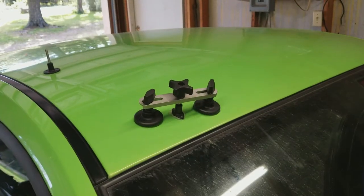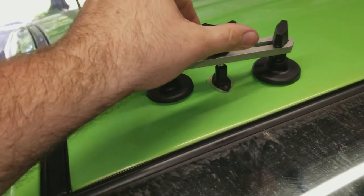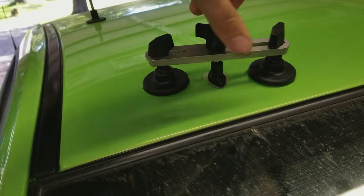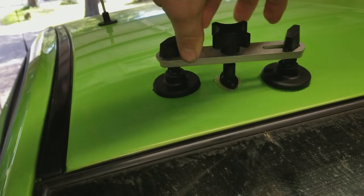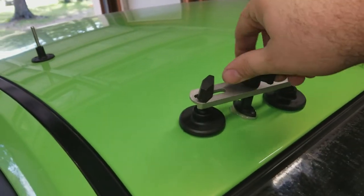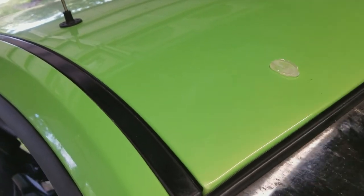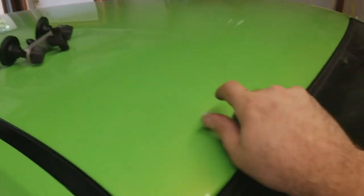Forget the instructions — round two! I feel like we're gonna be victorious this time. Alright, tighten her down... start applying pressure... and it fell off again. I'm starting to have my doubts. I'm glad I didn't spend money on this myself.